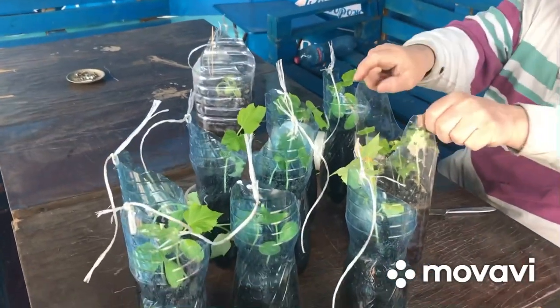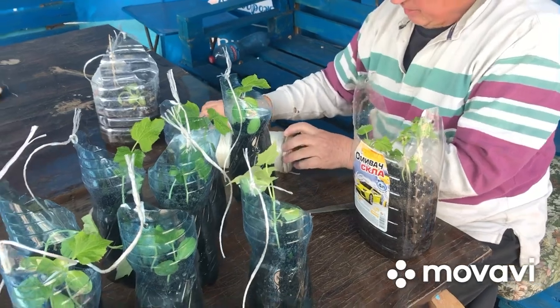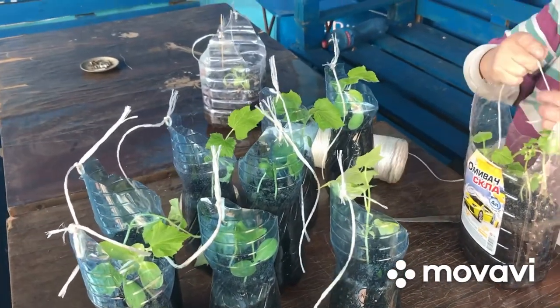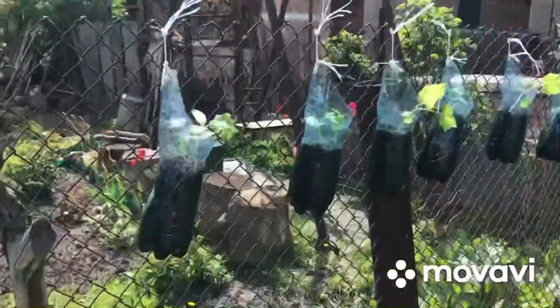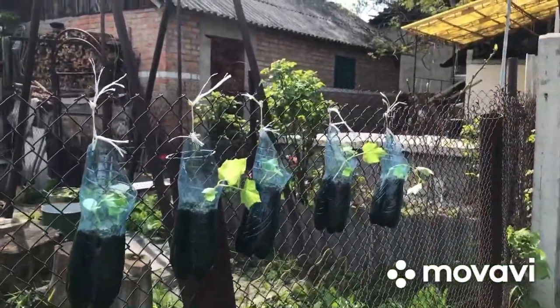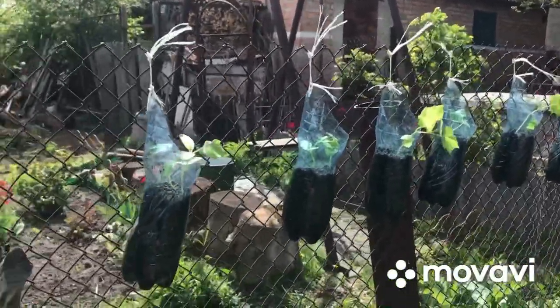А вот такой мини-огородик — это у нас тоже эксперимент. Посмотрим, что получится. Будем вешать, я вам всё покажу. Вот так вот у нас они будут висеть, эти огурчики. Это ещё не всё, ещё Славик не все повесил.